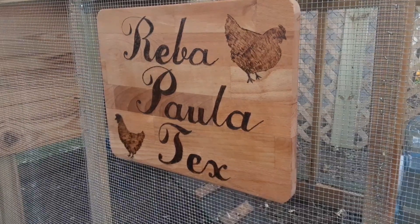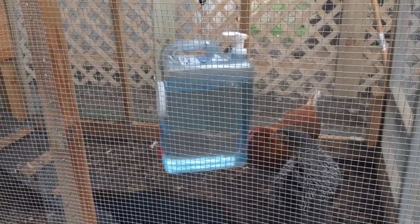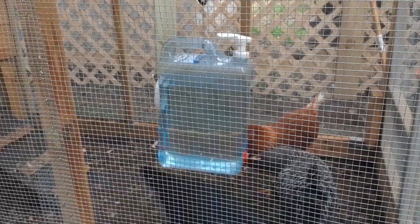What's up YouTube? I'm here with Reba, Paula, and Tex and wanted to show you the new chicken waterer I just made. It does everything I needed it to do.